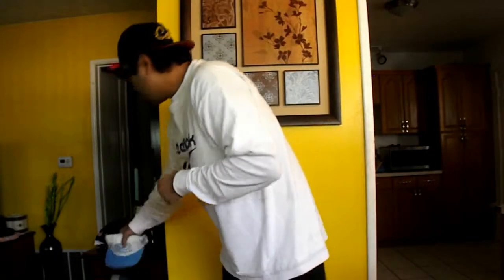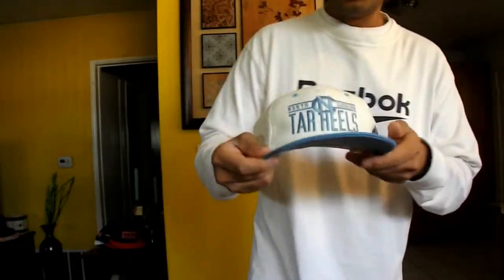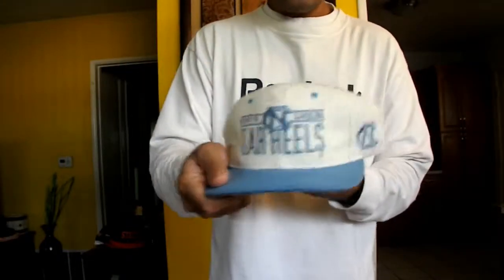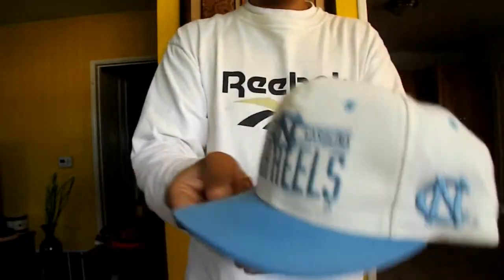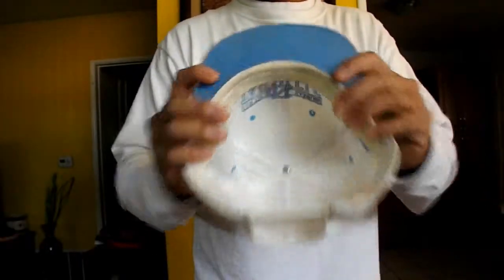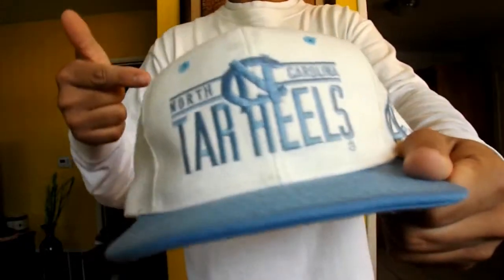Next hat is one of my favorite hats in my collection — this North Carolina Tar Heels sky blue and white colorway. Michael Jordan's college right here, what's good. 360 view right here — sky blue under brim. BAM, I love this hat right here.